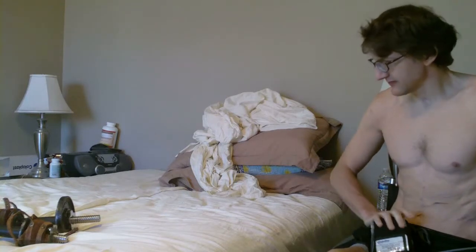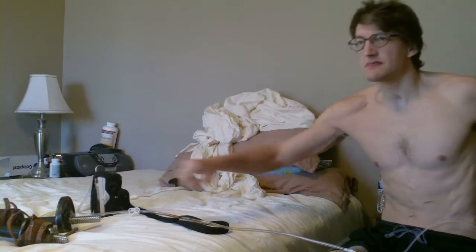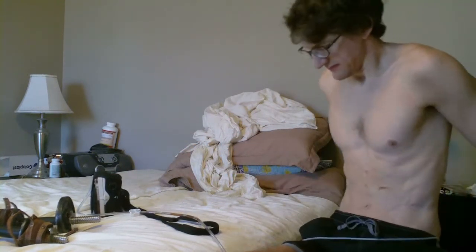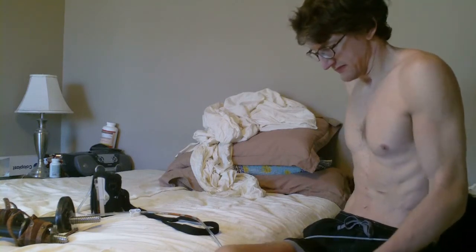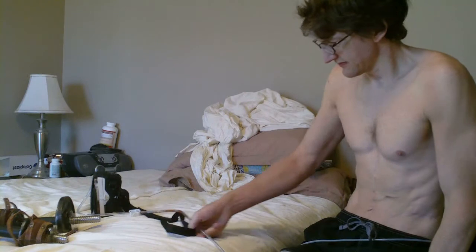Today I thought I would work on my shoulders a little bit. I wasn't having too much soreness in my shoulders, especially on the top of the shoulders, so I figured that I would do some shoulder work.